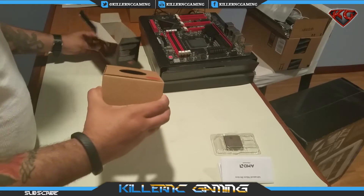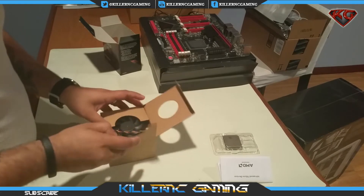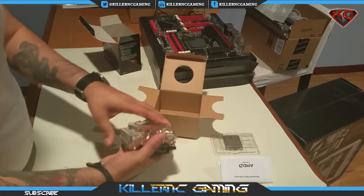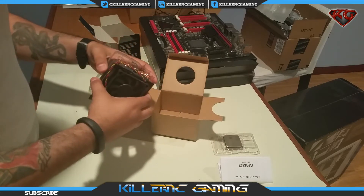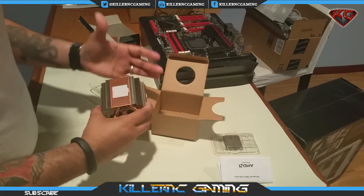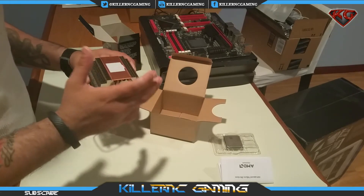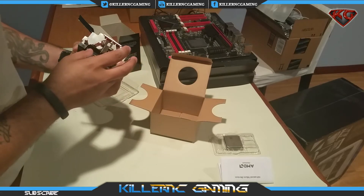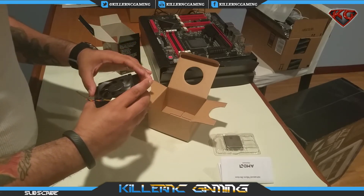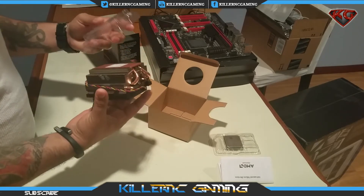Now let's take out the fan cooler. I won't be using this — I'll have a liquid cooler that I'm also doing an unboxing on — but for the video's sake let's take it apart. It looks like we have — I just got it on myself — anyway, I won't be using it. We have a copper plate, copper tubes, and a small fan — Cooler Master. We got the clamp as well. Since I'm not using this, we'll just put it aside.